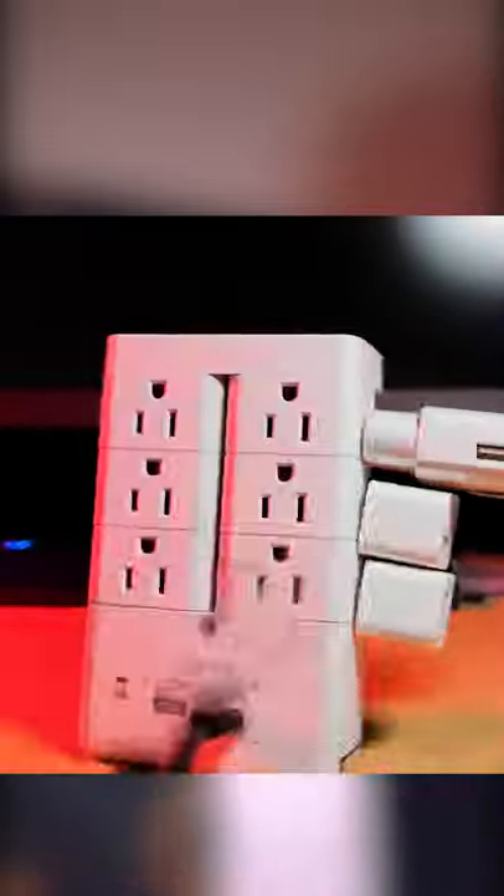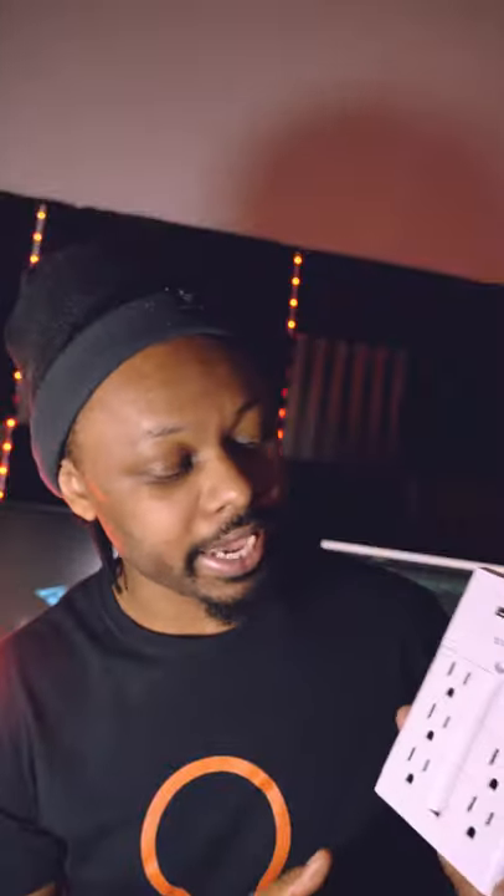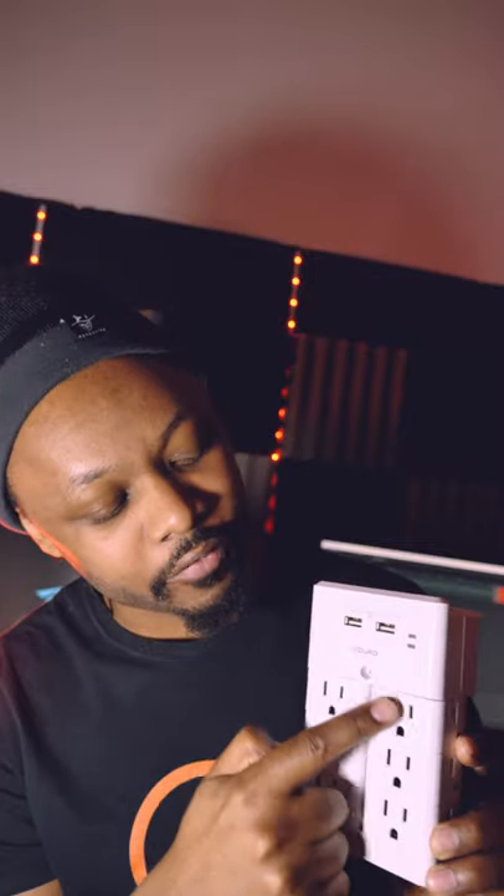Hey guys, I just bought this multi charging station surge protector with 12 outlets and two USB ports. I mean like 12 — 1, 2, 3, 4, 5, 6, 7, 8, 9, 10, 11, 12 — and I got my USB charging ports here.